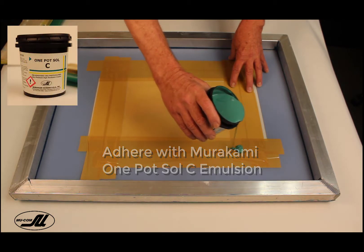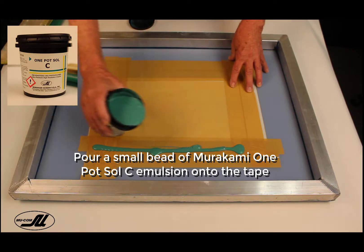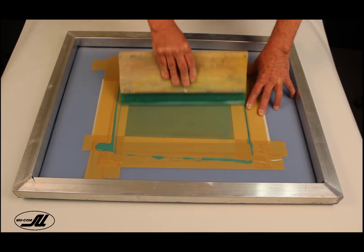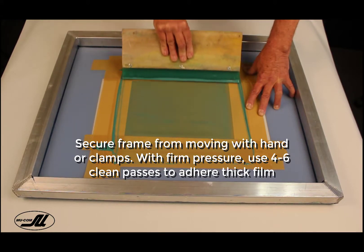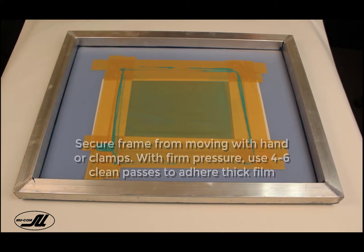We want to adhere this with Murakami One Pot Soul C Emulsion. It has the speed and sensitivity to match the film, and it's a better emulsion to adhere with. I'm going to use my left hand to hold it down, and with four to six clean passes, push the emulsion into the film so that it melts it and adheres it.